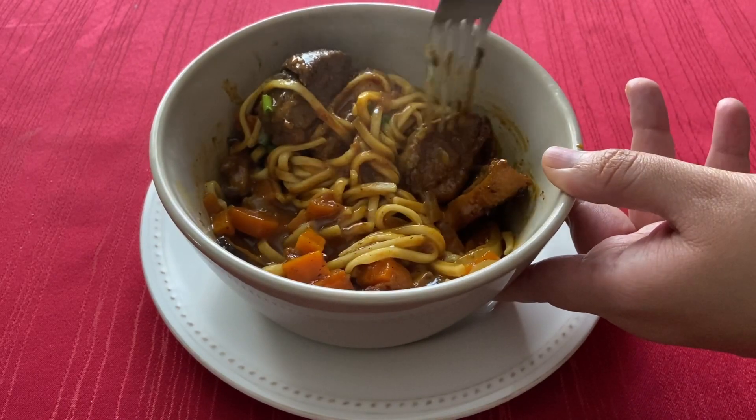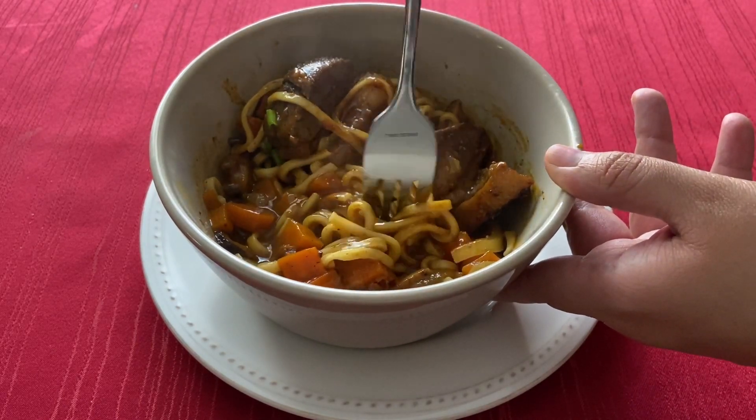Hi everyone, welcome to my channel. Today we are making Radical Power Noodles from the Fallout Cookbook.